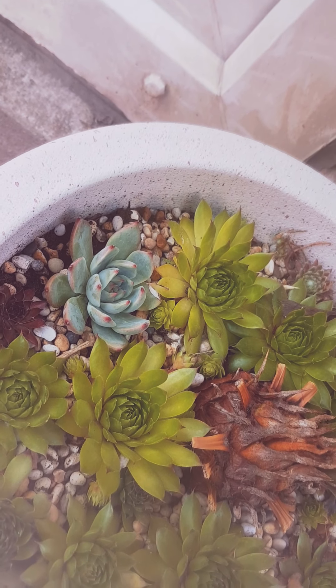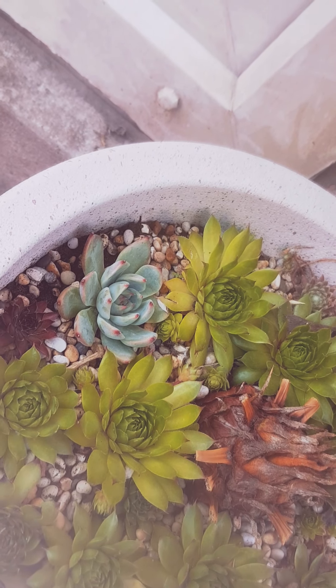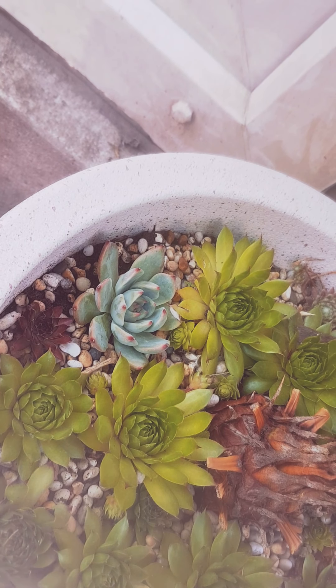So this one I'm going to try and grow outdoors as an outdoor plant and see what it does.